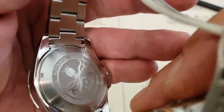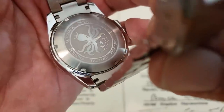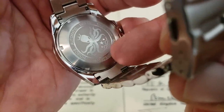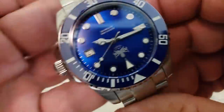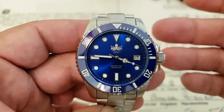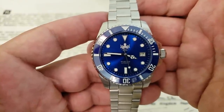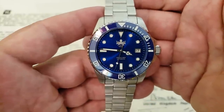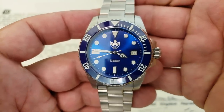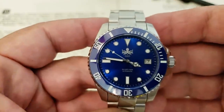Looking at the back of the watch, you'll see the familiar logo from Phoebus — automatic, divers 1,000 feet or 300 meters, sapphire crystal, and Phoebus. The only place on the watch that says Phoebus is right there on the case back, which I think is kind of cool and unique. Beautiful polishing outside of the brushed case back. All of the construction metal on this watch is 316L stainless steel. Let's go ahead and get this watch on the wrist.